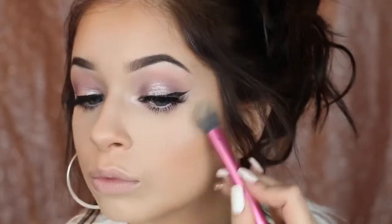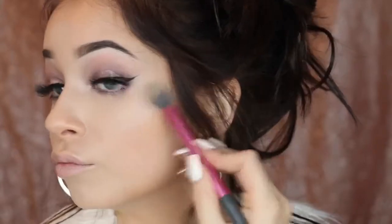I'm going in with the Clinique Sculptionary Cheek Contouring Palette in the shade 06 Defining Pinks — I've been loving Clinique lately. I'm taking the lighter shade and putting that on the high points of my face like my cheekbones, Cupid's bow, and where I want my nose highlight to be accentuated. Then I'm taking the remaining colors in that palette and putting them on my cheeks. I've really been liking this cheek color — it gives my cheeks a very healthy glow, brightens up my face, and it's just super girly and cute for Valentine's Day.